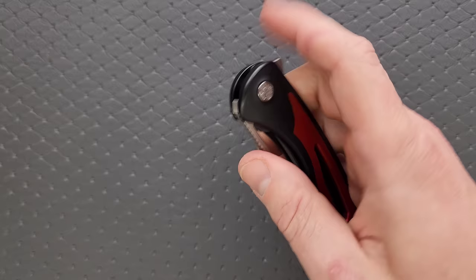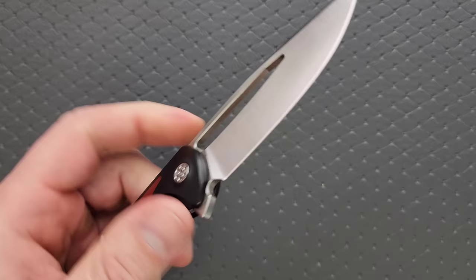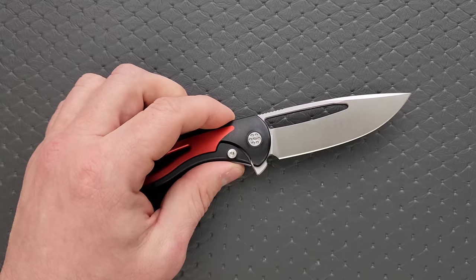It's equally satisfying to reverse flick it — this is just an absolute joy to manipulate. Honestly, I think the action on these is a little better. This one has been carried and used a bit by the owner, so it's broken in a bit, but the action on this actually feels better than the models that I own. Really nice.